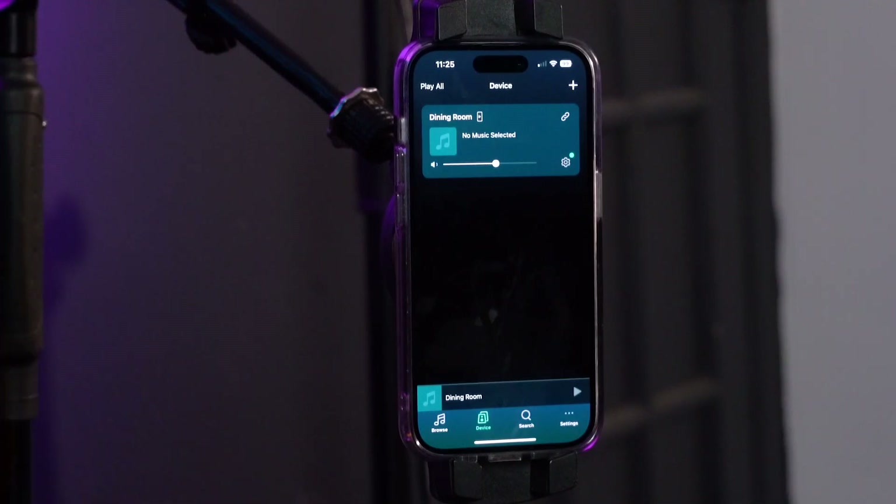Now we're in the WIM Home app, which is basically our command center for what we want to do with our WIM Mini and our speakers.